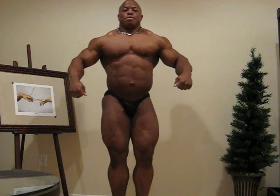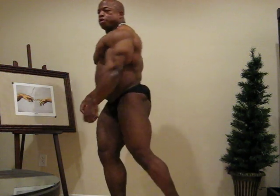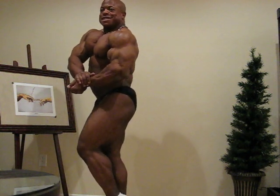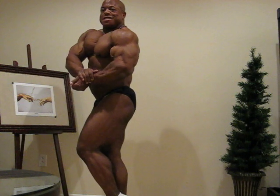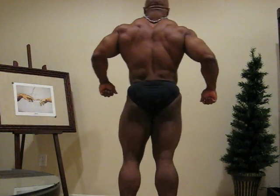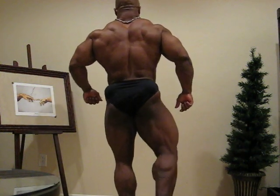Either side, side chest. And relax. Turn and face the curtain. One leg back showing the calf. Rear double bicep.